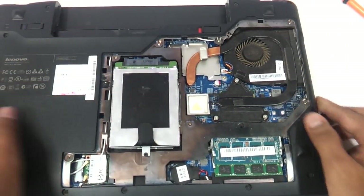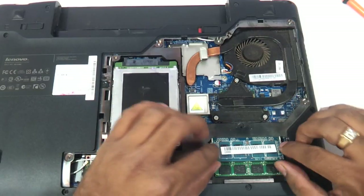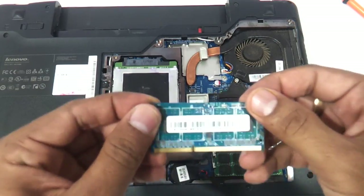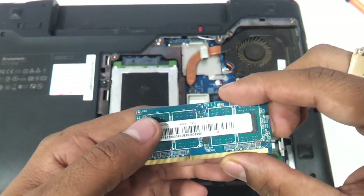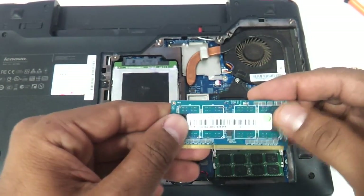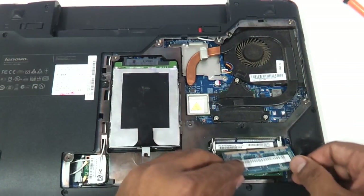For upgrading the RAM, we just need to remove the RAM here. Just use your two fingers on the two notches on either side, remove it, and you can put in a similar memory. This is a DDR3 SODIMM memory running at 1333 MHz. You can find a similar memory online or at shops near you.